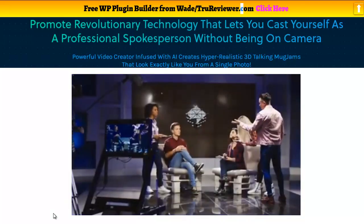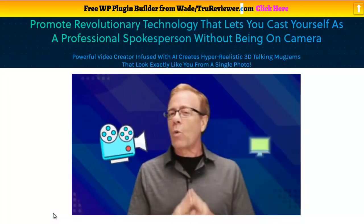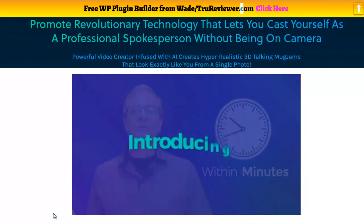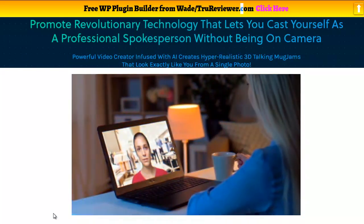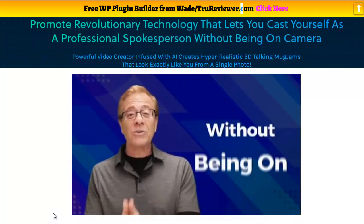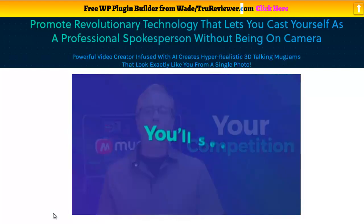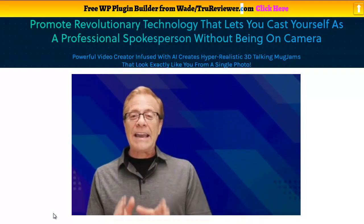Pay close attention for just the next few minutes because this is going to completely change the way you create and sell videos. For the first time ever, you'll be able to create professional quality videos with hyper-realistic 3D models that look exactly like you within minutes. Introducing MugJam. With MugJam's state-of-the-art technology, you can be a professional spokesperson without being on camera — yes, you heard that right. MugJam's next generation software is going to put you light years ahead of your competition.